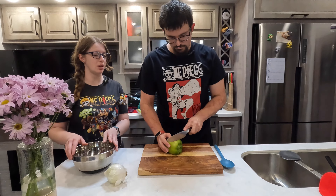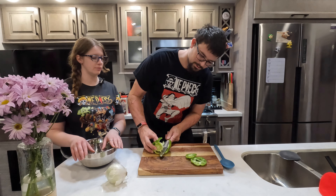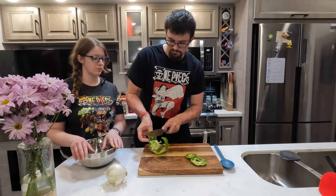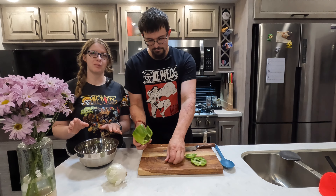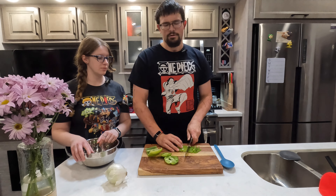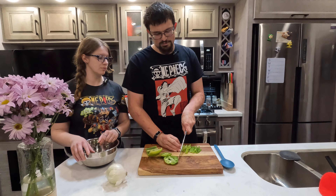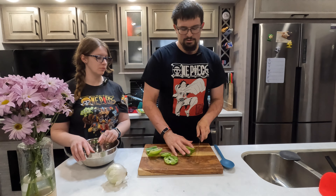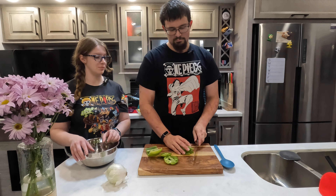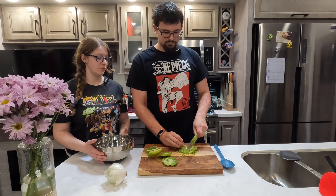Now we need to chop up our bell pepper, which isn't as hard as you think. This is the same technique we've shown on other videos — very minimal waste doing it like that; the whole seed just kind of comes right out. These don't have to be pretty or anything like that. They're going to be getting cooked for a substantial amount of time, about an hour, so it's going to cook down into the sauce. Just whatever you can do with your knife skills.